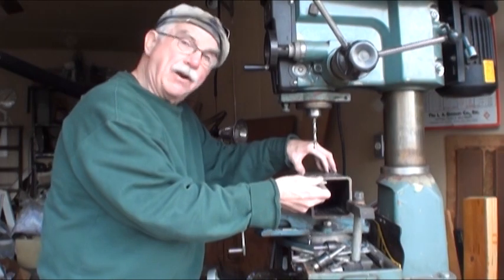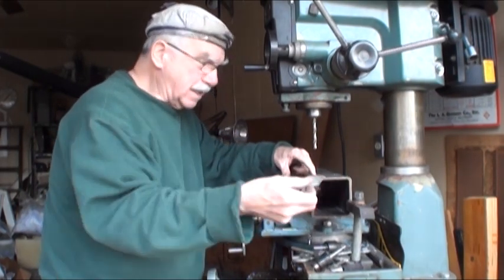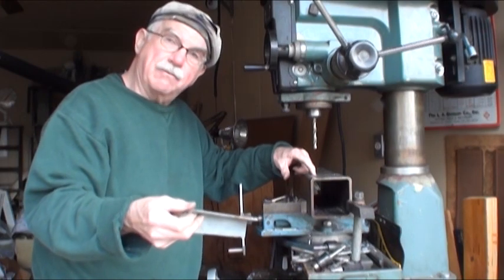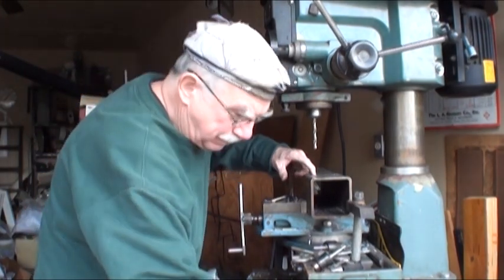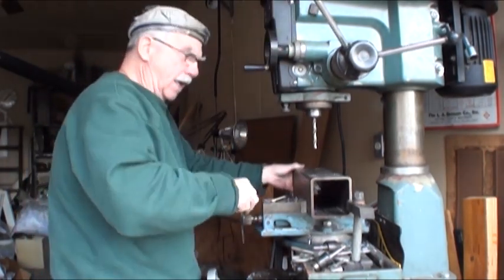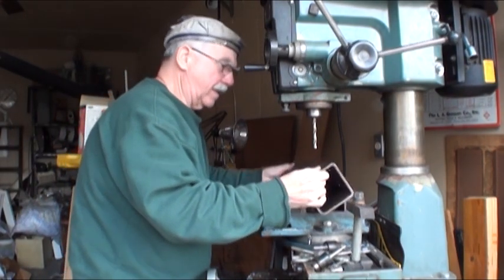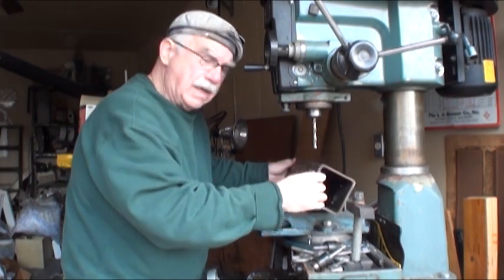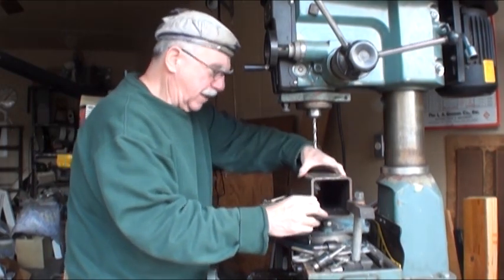Hopefully with these spacers in there, if I ever have that problem I can just remove the bolts and the spacer and everything will come out so I can free the tube and clean it. That's the theory. I'm working in a vise up against a stop so I can drill all the holes without having to keep measuring.